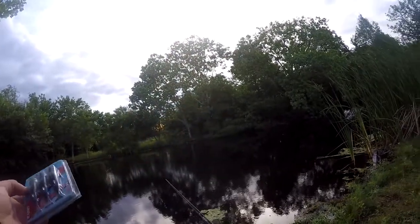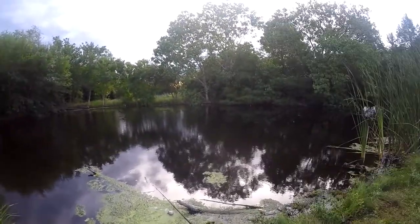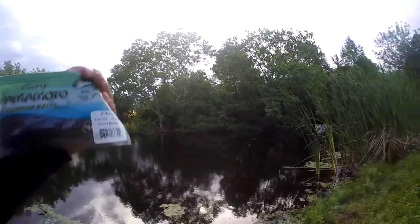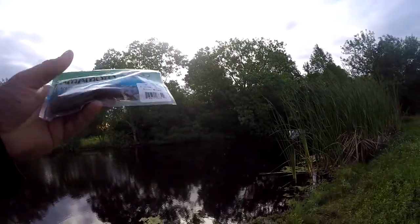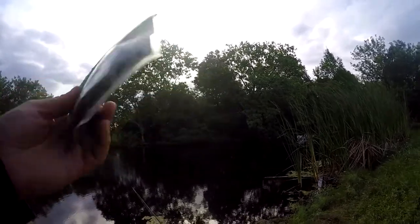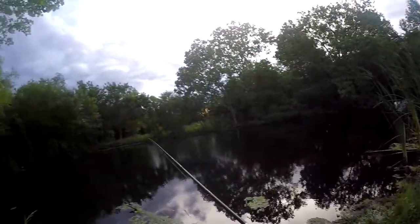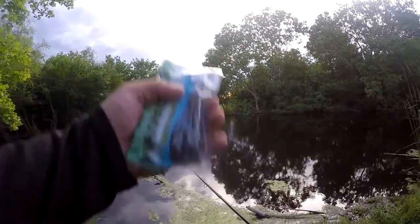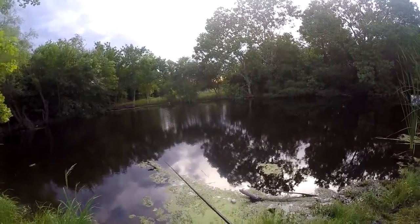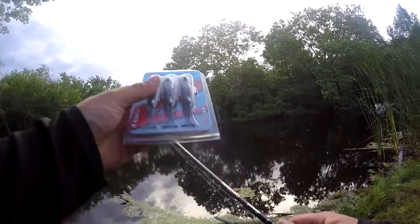I'm just not sure if the topwater bite is on today. I haven't seen any strikes or anything. So if the topwater bite is not on, I've also got some of these — Yamamoto custom baits. These are smoke brown six-inch worms, but it's like a six-inch worm with a grub tail on it. I've never used a Yamamoto brand, so I'm sure they'll just tear it up out here.